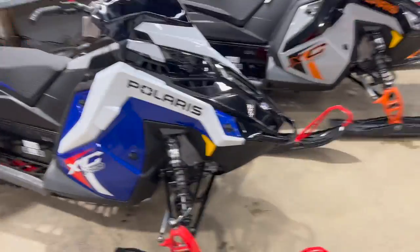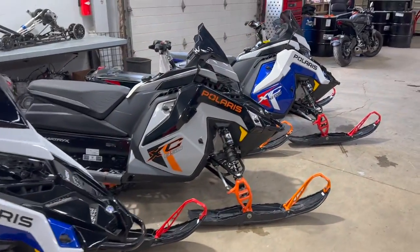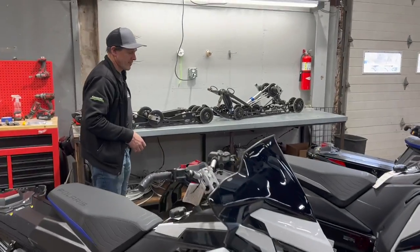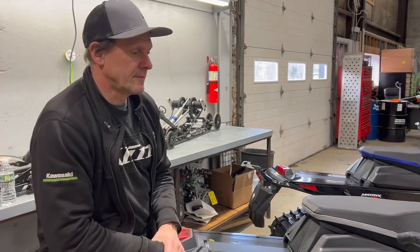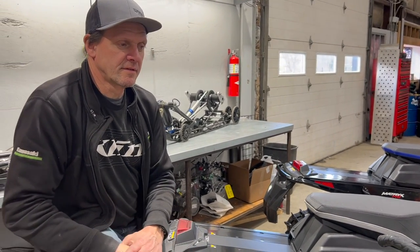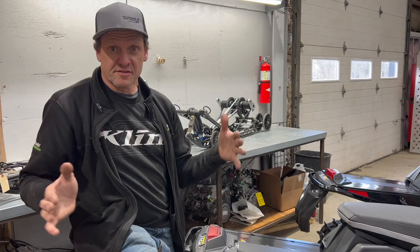Bruce and I are going to go over what makes them an XC and what is different between a VR1, XC, Assault, and an XC. The XC has 129, 137, and 146, so you have exactly all the trail lineup that we have in the higher-up models just in an entry-level model. In order, we have a 129, a 137, and a 146, and we have the man, the myth, the legend Bruce to tell us about what makes an XC an XC. Well, as we talked about with some of the other models and how similar they are through the lineup, this is the start of that lineup.